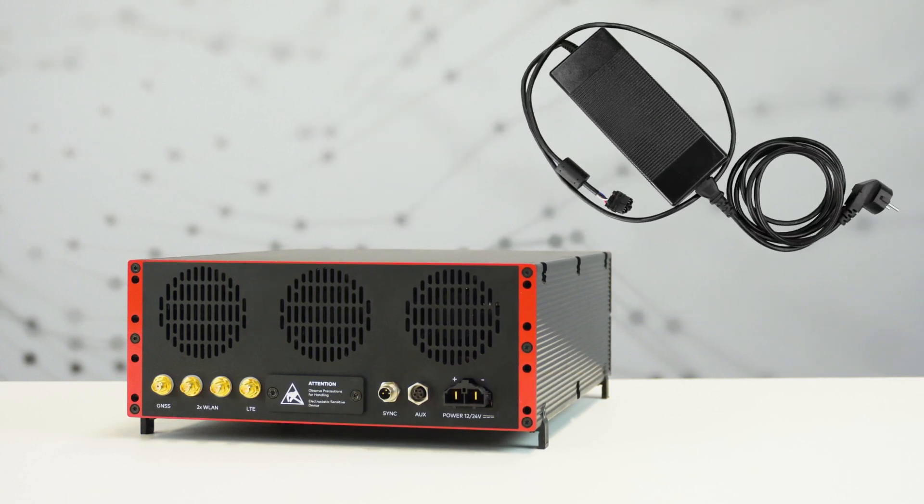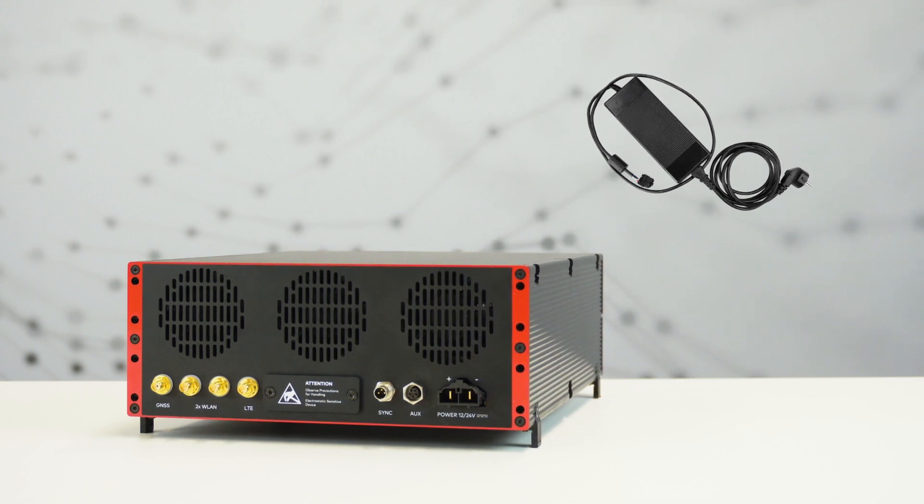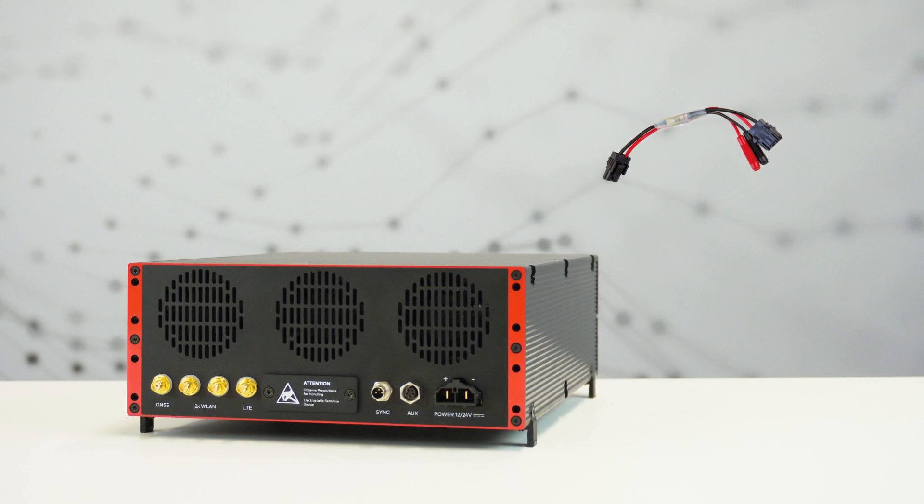In the laboratory, optionally, the 24-volt power supply can be used. If you don't have an ignition line available, the power minifit adapter can be used to connect the ignition cable to the logger.